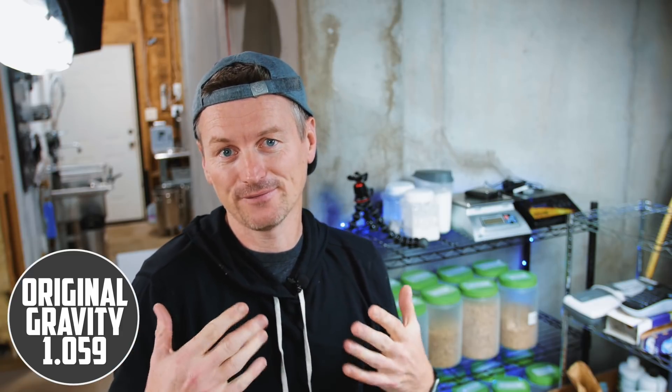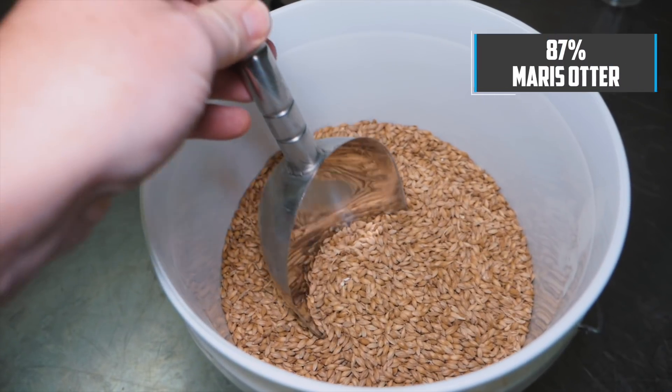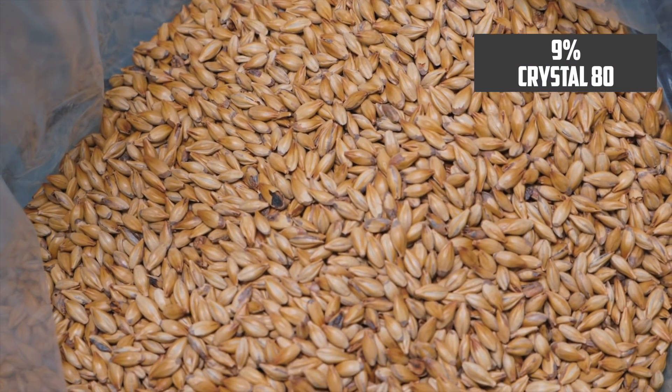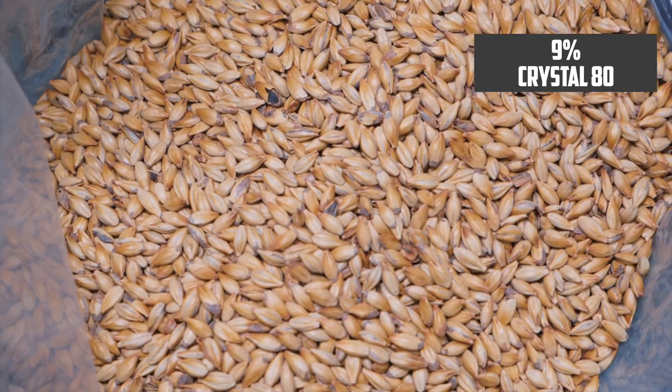We're looking to brew a beer with an original gravity of 1.059, which is going to give a beer of about 5.8%. This is the third of the British bitters that I've been brewing, and they have all consisted of three ingredients in the grist. The first two are always the same: the main base malt is Maris Otter at 87%, and the second is Crystal 80 at 9% in this beer.